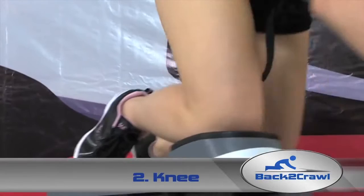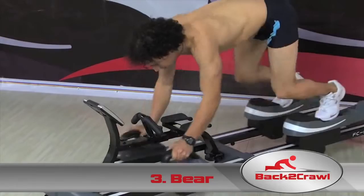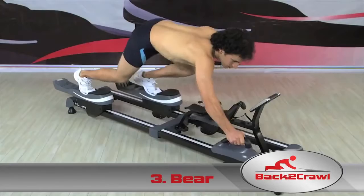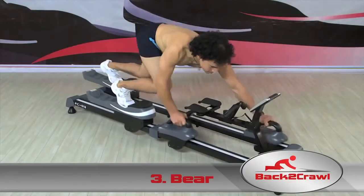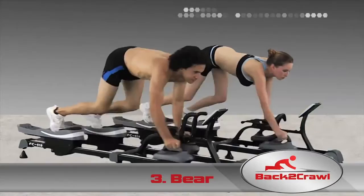The Back to Crawl even has an optional computer that tracks your workout and helps monitor your progress. To begin the Bear Back to Crawl, stand in between the leg sliders with your head forward and hold on to the handlebars. This creates an advanced routine that puts emphasis on your upper and lower body for a rigorous strength-building exercise. If that becomes too intense, you can return to some of the easier workouts to rest your arms or change positions, and then continue with the Bear Crawl when you're ready.